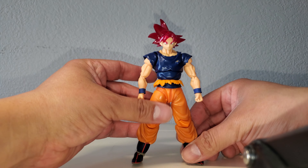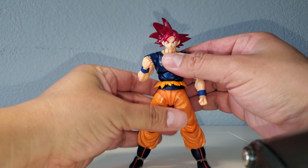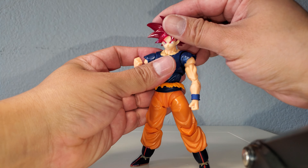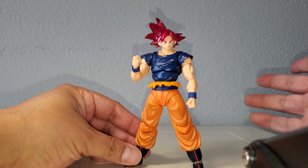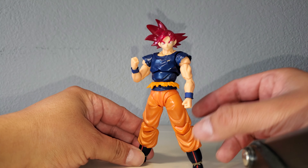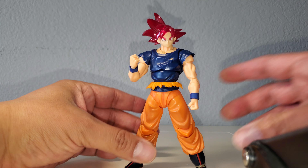Here we have the SH Figure Arts Super Saiyan God Goku, the event exclusive with the translucent hair. That doesn't look bad at all — it looks pretty good, especially if you wanted to recreate the battle damage from the Broly movie where he briefly has the blue shirt torn off. Skin tone is slightly off but it looks good overall.